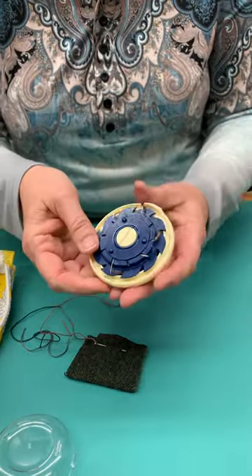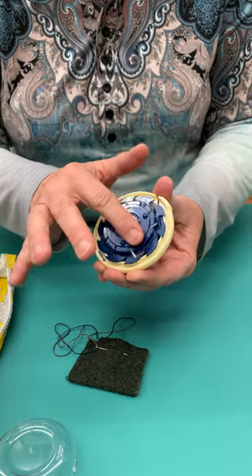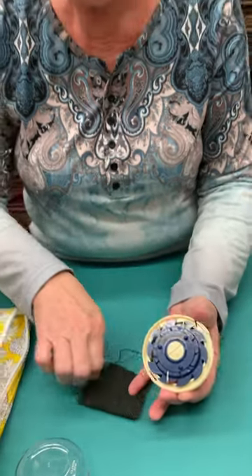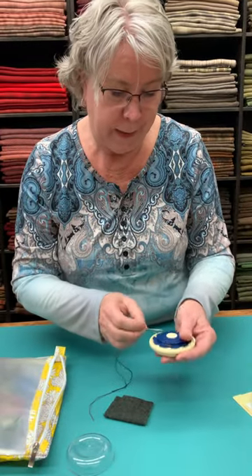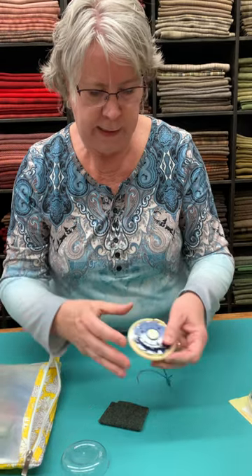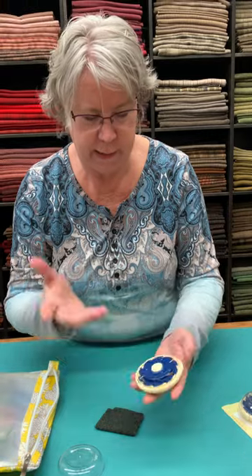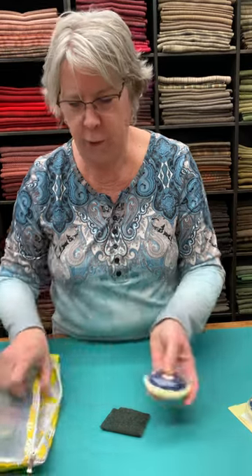I have pearl cotton on these, and I know it works just as well with other threads. Wind it up. Some of these threads do have knots in the end of them — I didn't worry about that and I don't know that you need to worry about it. Here's the last one we're going to put in. Now lock it up, throw it in your bag, and you don't have all those loose threads everywhere.